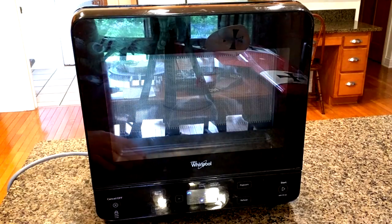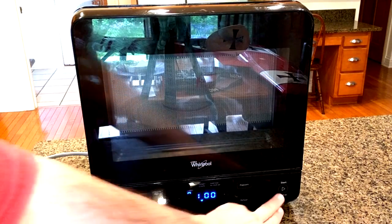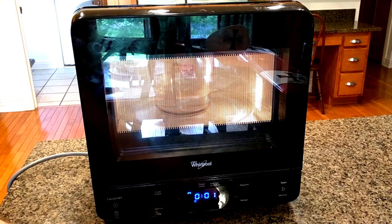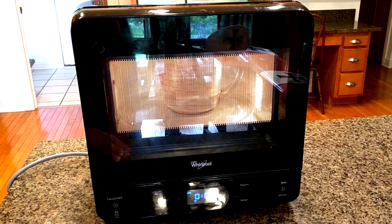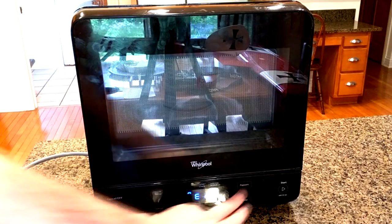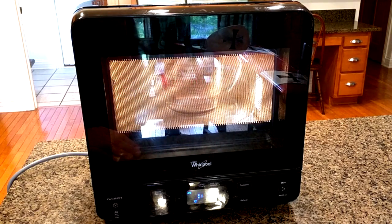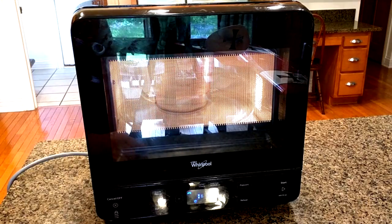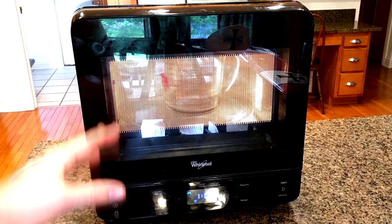You also have a reheat button, and you can change the power level on that too. Reheat is set to a very short amount of time, just meant to warm things without overheating them. The popcorn button looks like it's set to 1 minute and 20 seconds. When I make popcorn I make a pretty big batch — it fits nicely in here and ends up taking about 3 and a half minutes, and it works perfectly.